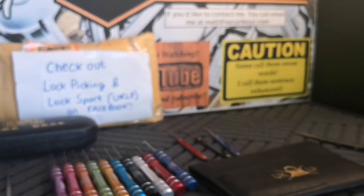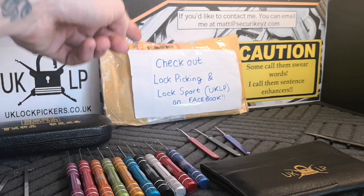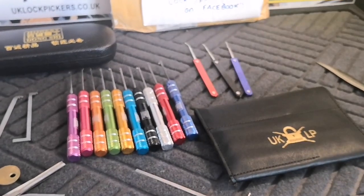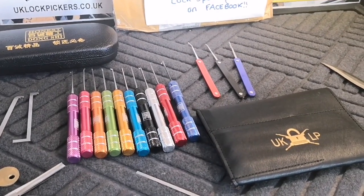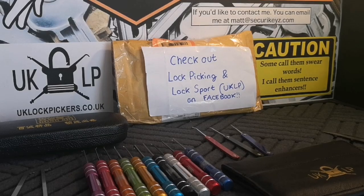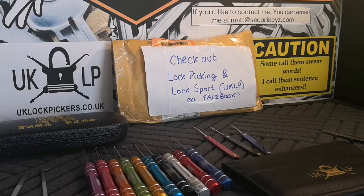Thank you UK lockpickers for the amazing service as always. Don't forget UK lockpickers has a Facebook page as well as their shop - lots of cool people from all over the world, come and join us. Don't forget to get yourself a mat as well guys, comes in very handy. Thanks for watching, please like and subscribe, and I'll see you all again when I put these UK lockpickers picks in a lock and give you a picking video. Take it easy guys!